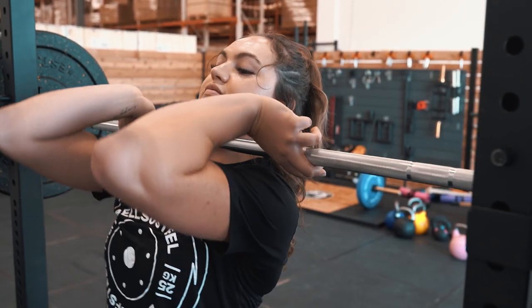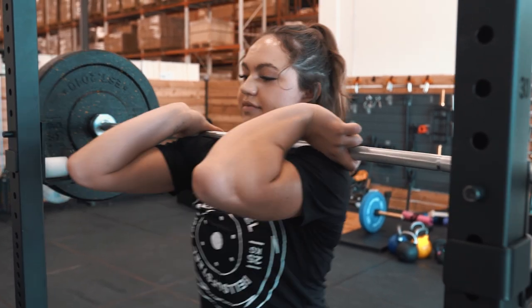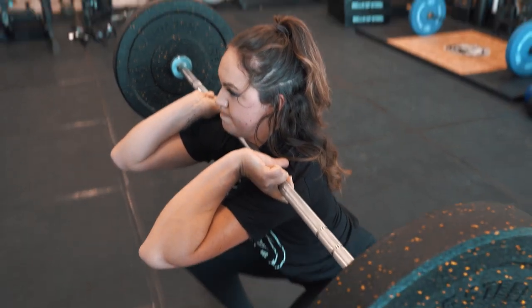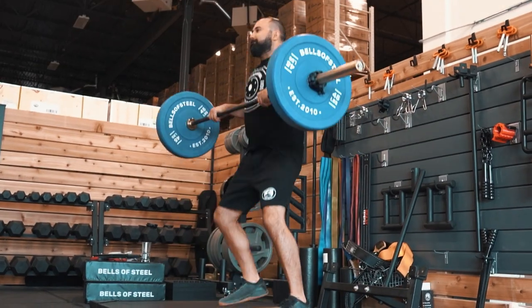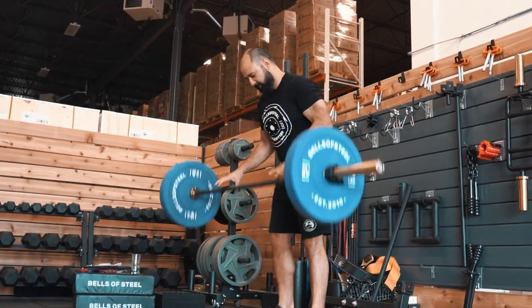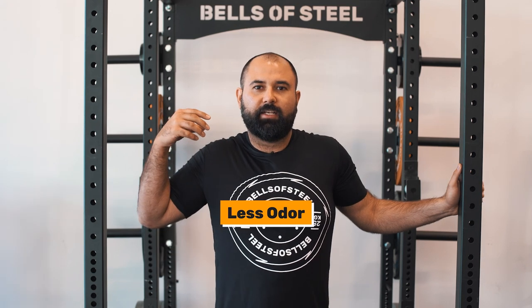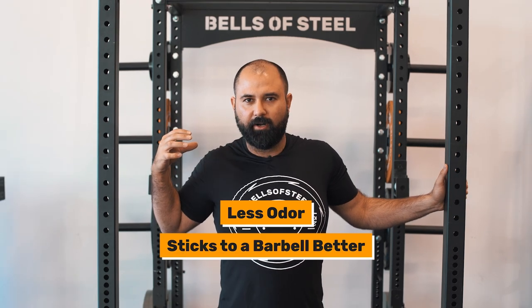Now I'm going to tell you the reasons why this is going to be your favorite gym shirt ever. First off, it doesn't insulate body heat, making it perfect for super sweaty and hot workouts. And unlike those wicking shirts, which are super slippery for barbell squats and also stink after like one use, the bamboo fibers cause less odor and stick to a barbell better, so they're perfect for barbell squats.